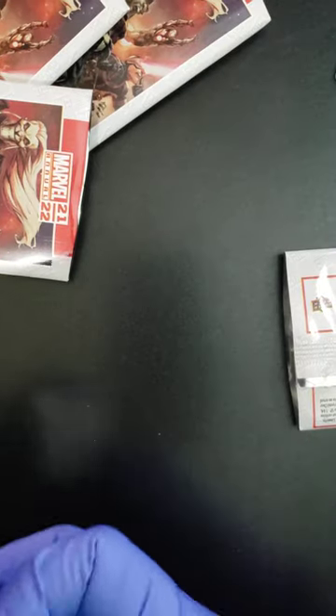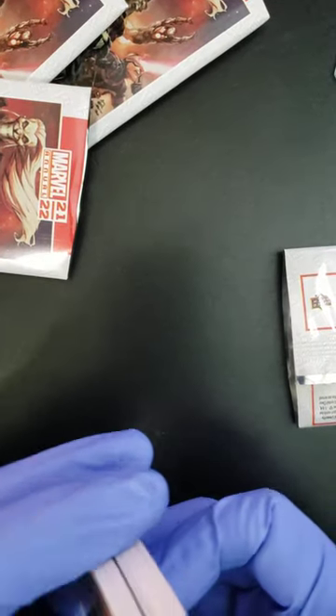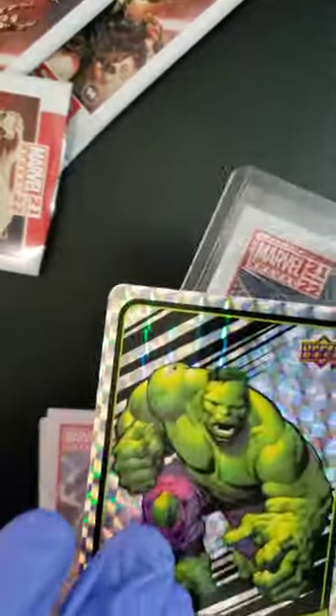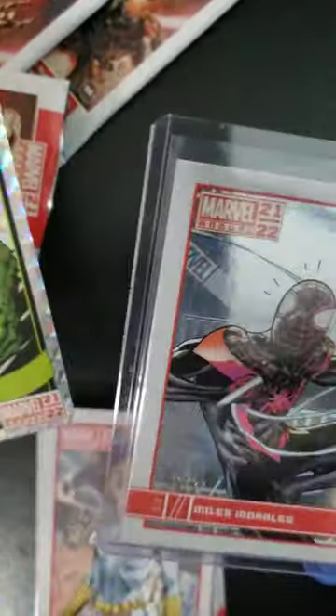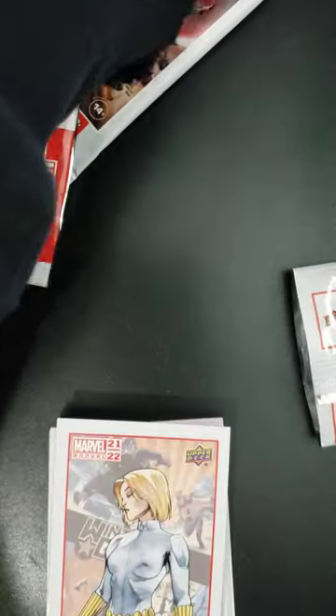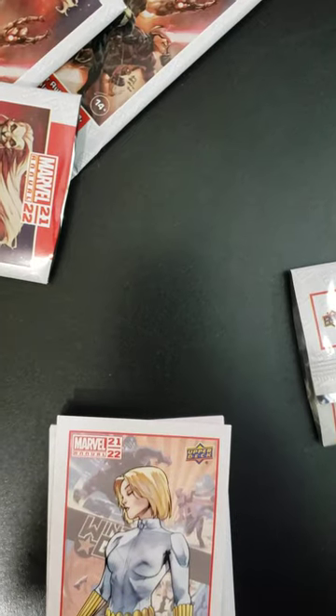Thank you very much again for checking out the video. I will be back with two more of these videos to finish off the box. Let's see if we can get something to add to these beauties — we got the Hulk and we got the numbered hologram version of Miles Morales. Alright, have a great day, folks. Like, subscribe, do what you can. Appreciate you all. Have a great day, bye!